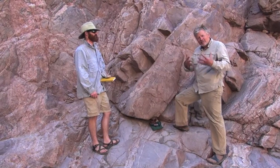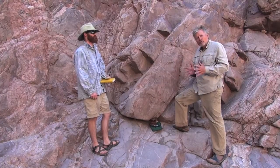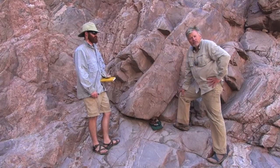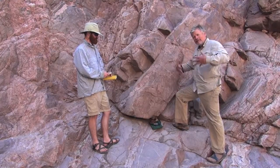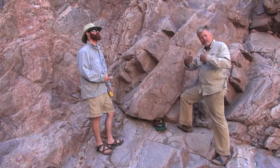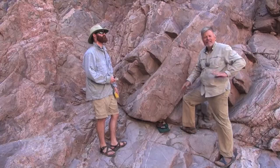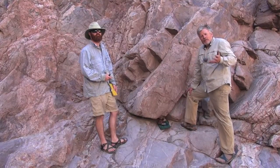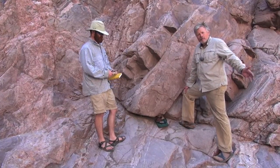As geologists, we're trying to understand the process of how rocks flow in the deep crust in response to pressure and temperature. One of the things we have to do is record how the rocks have been squeezed, how the layers have been contorted — originally horizontal rocks get folded and squeezed like an accordion sometimes. As scientists, we have to record what we're seeing so that we can publish it in papers and let people know.